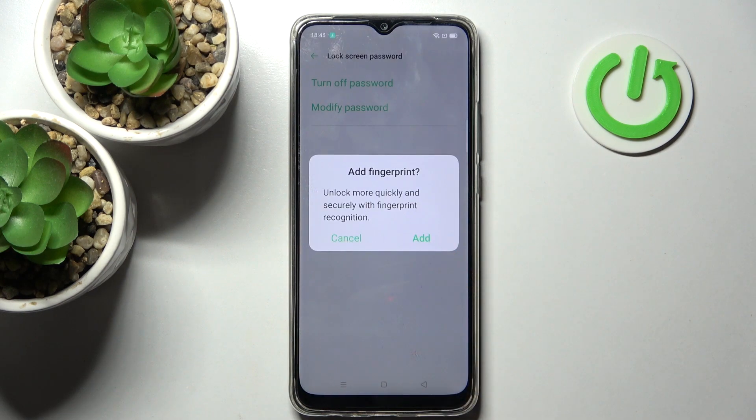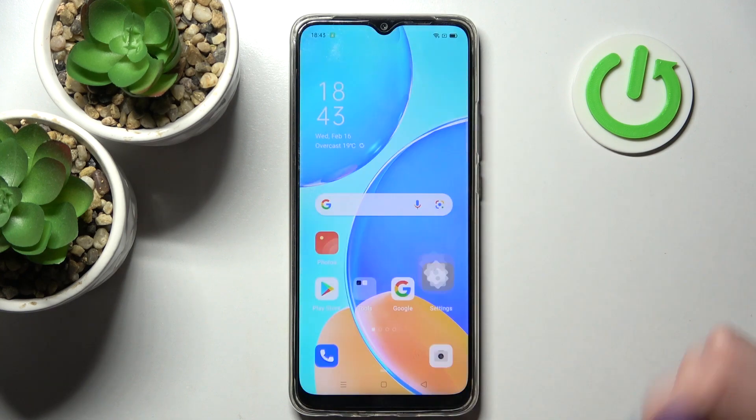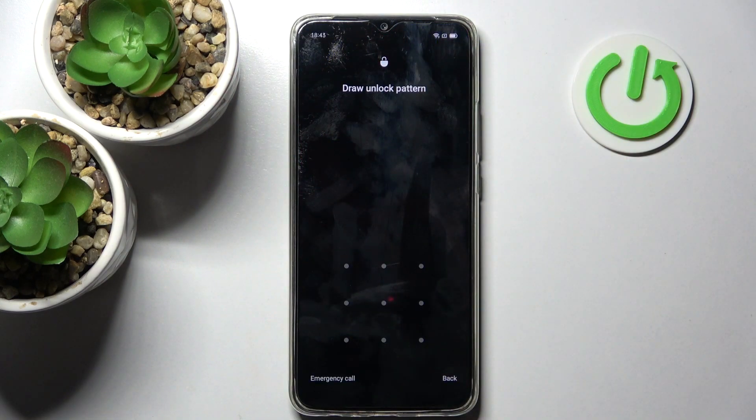Now you can add your fingerprint right away by tapping on Add and following the instructions, but I don't want to, so I will go with Cancel. And now when I turn off my screen, then turn it back on, the pattern is now required.